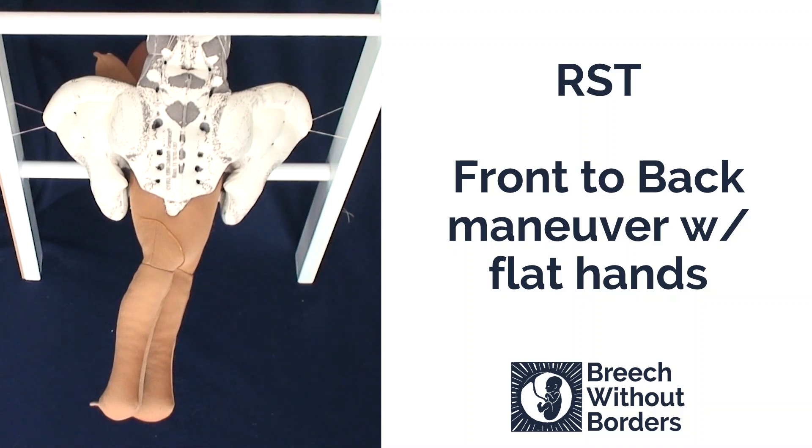We have a baby that is RST, right sacrum transverse, with a trapped anterior arm. We are going to do the front-to-back maneuver.